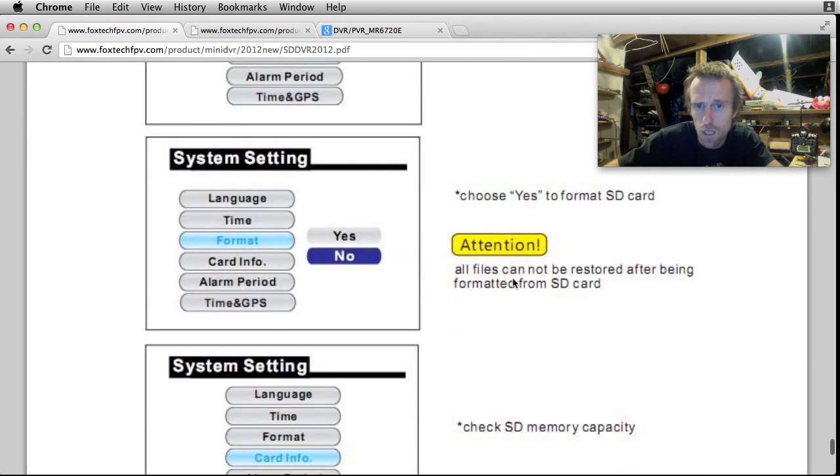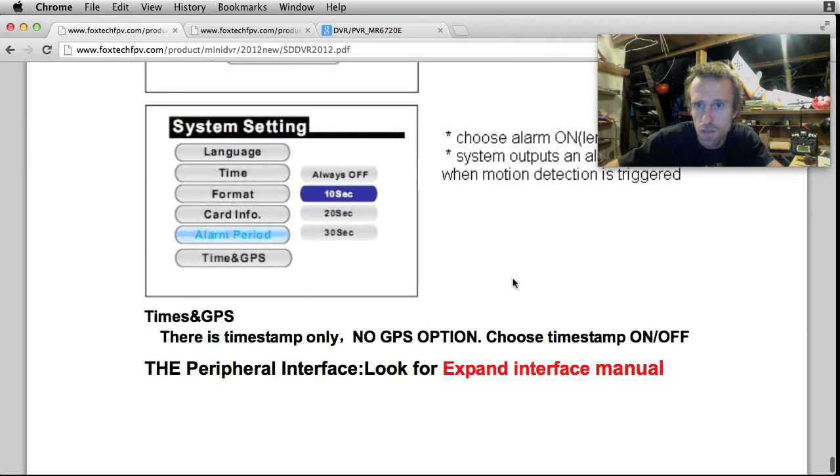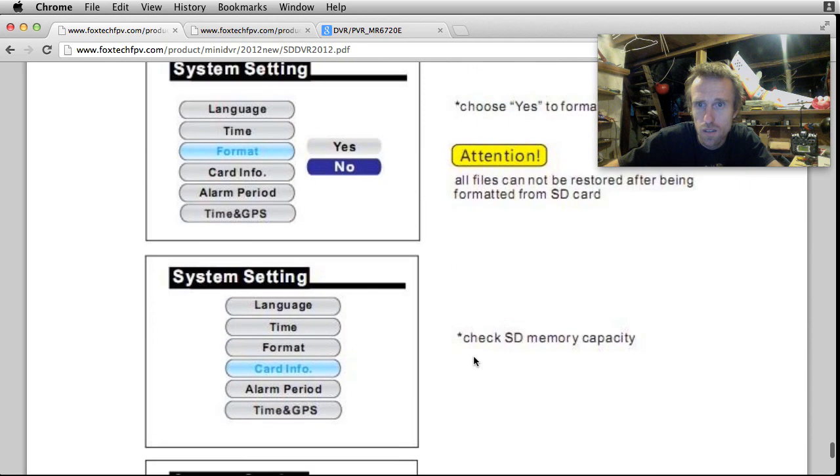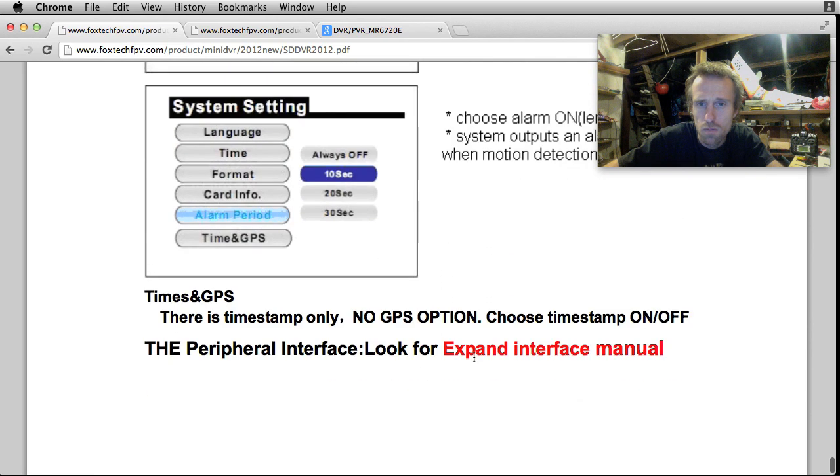Motion detection has sensitivity, speed, and noise margin settings - it's very customizable. It's got a GPS function, but it says there is time stamp only for the GPS option.